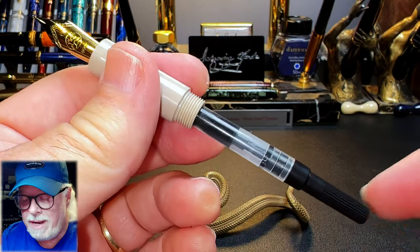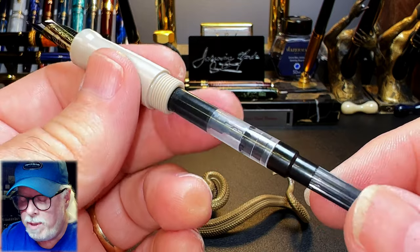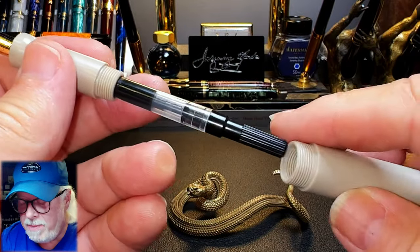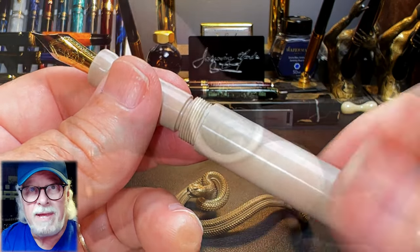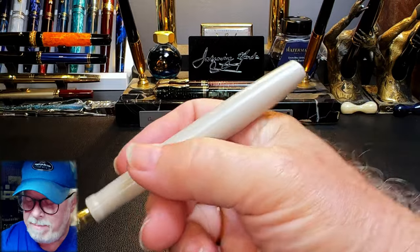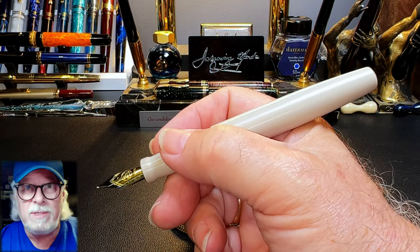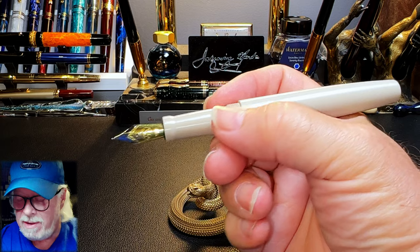The nib and feed are part of a nib assembly that unscrews for maintenance or swapping, and the section unscrews again with those wonderful threads to reveal the included plastic standard international converter. There's no place for a silicone O-ring here, but with a liberal amount of silicone grease you should be able to eyedropper this pen and get about a 3 milliliter ink supply. Inside the cap there's a step milled into it that meets up with the section to seal the nib from evaporation. The cap doesn't post in any functional way, but unposted the pen is extremely light and well balanced at only 18 grams.